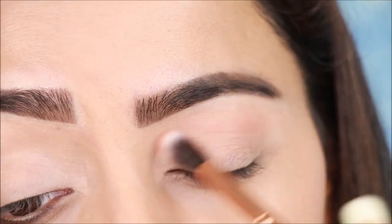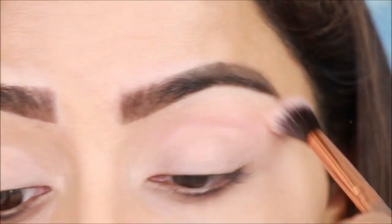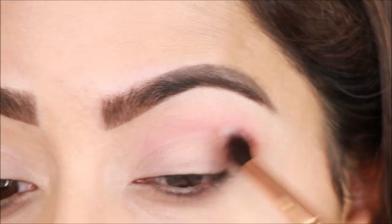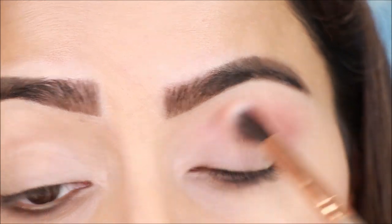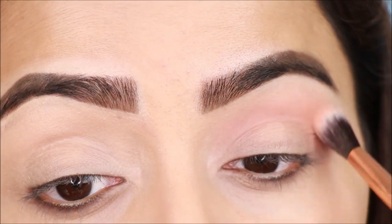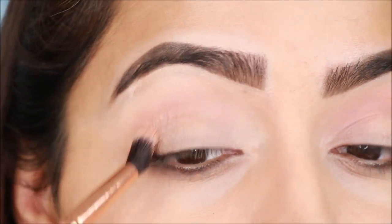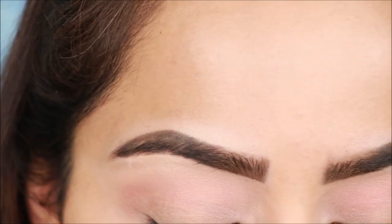I will apply only one eyeshadow shade because when you create a wing liner, you need a little dimension. Apply the transition shade in the crease — you can use a dark brown shade. Without a transition shade, your eyes won't look as good when the wing liner is applied. You can use fluffy blending brushes for this step.